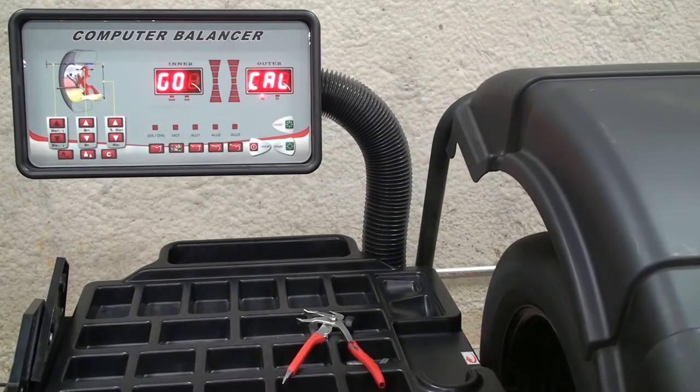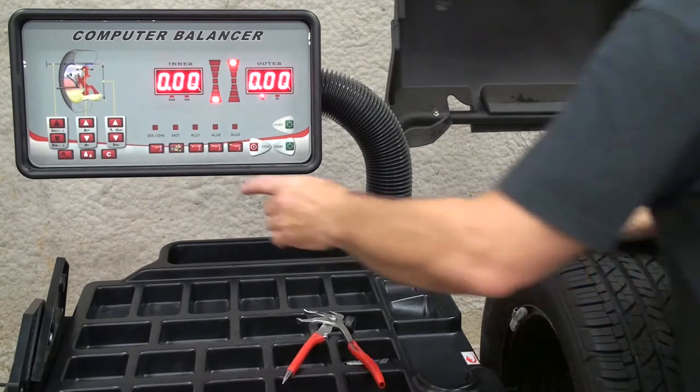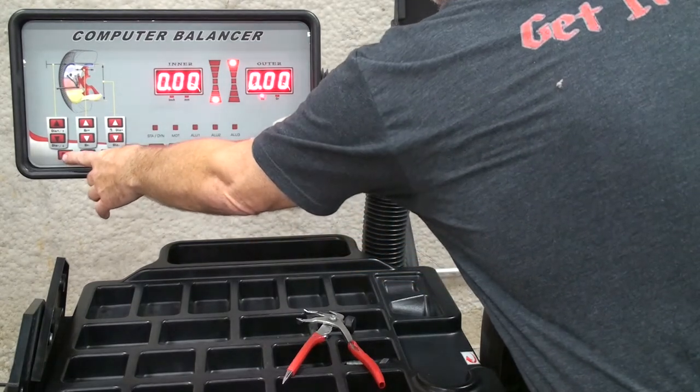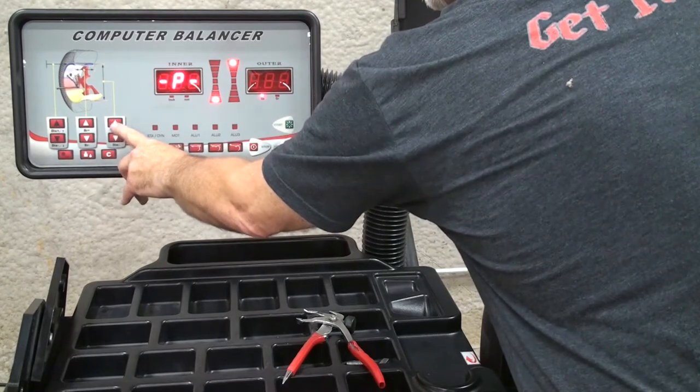Spin the machine. The balancer saves the information, but it's always a good idea to resave the information by hitting the home key and the diameter plus key.